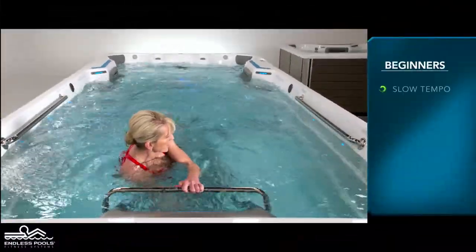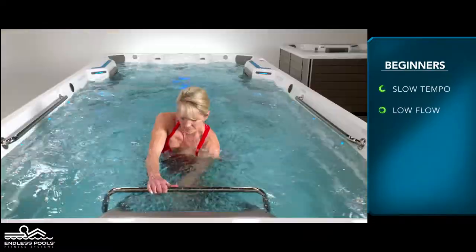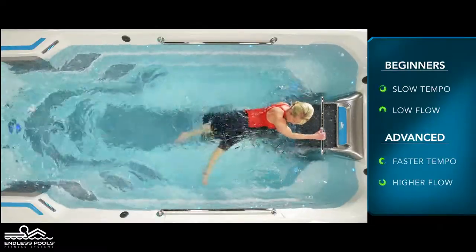For beginners, start each exercise with a slow tempo and the pace set at a low flow. The faster you go and the higher the flow from the swim current, the greater the demand on the working muscles.